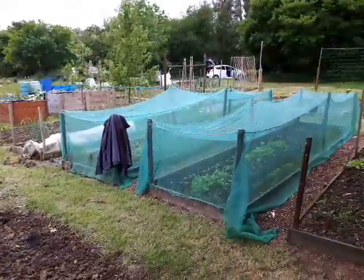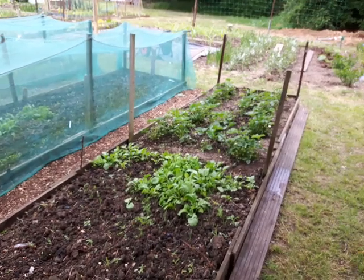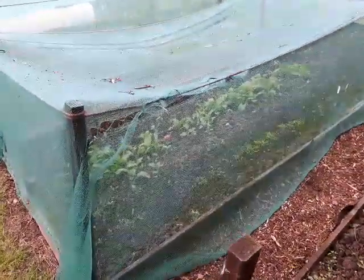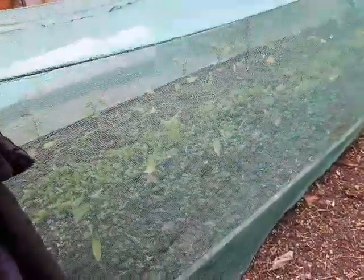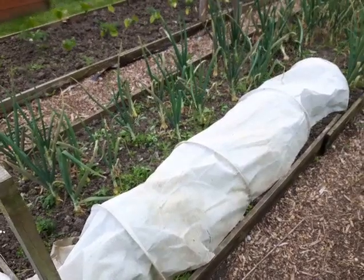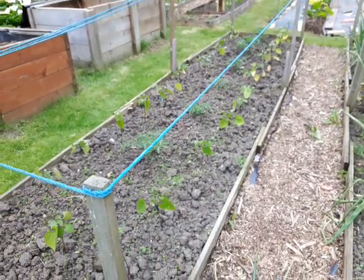And we've got the raised beds. In here we've got strawberries at that end — I'll see if I can zoom in on them. Strawberries, and then there's spinach in there, and radishes I think. And we've got French beans in that one. And then we've got more onions, and there's spinach underneath that white thing, so we've got a lot of spinach off that.